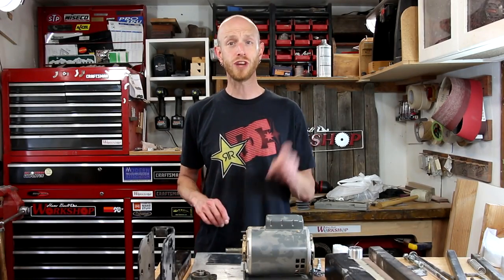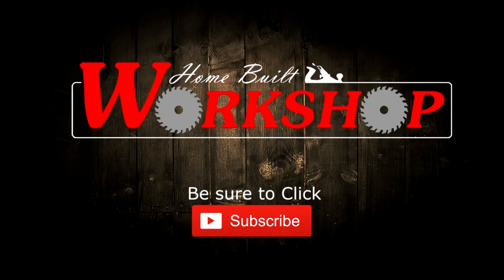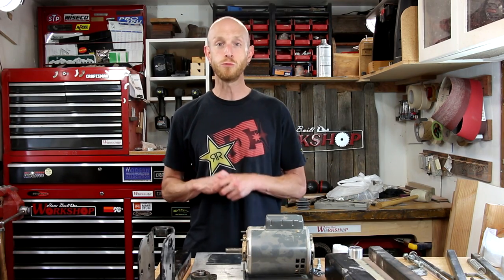Welcome to this episode of Home Built Workshop. Today we're going to make this pile of parts into a belt grinder. I believe the first time I saw a belt grinder was in a Jimmy DiResta video, and I remember thinking, man, that thing is really cool.